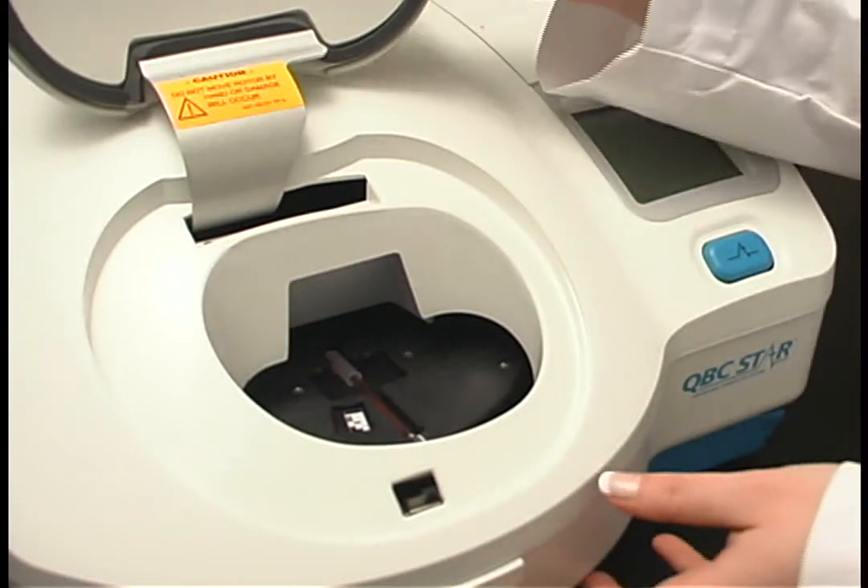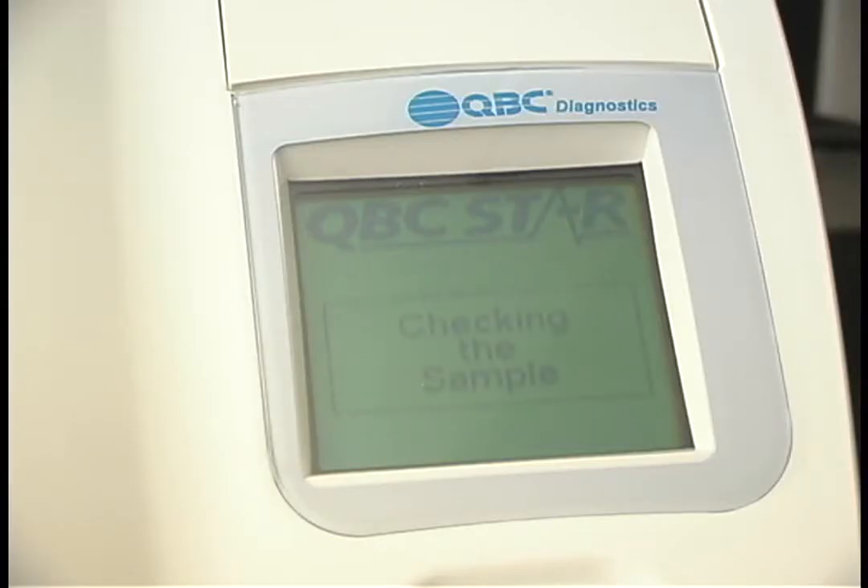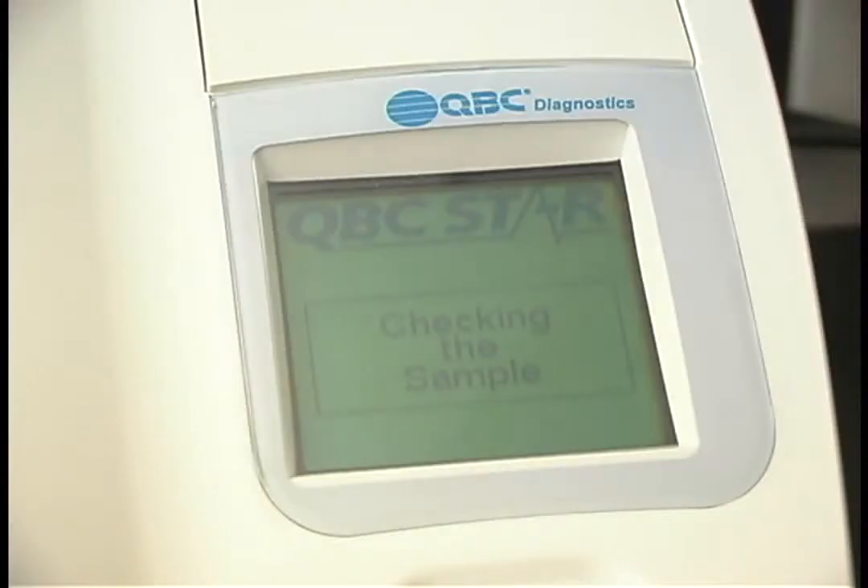Once your information has been entered, shut the sample door and press the star button on top of the star unit. The star will first check the tube position and make sure that the sample has been capped correctly. Remain with the star during this check in case the instrument determines that the sample was not prepared correctly. Once the check has passed, the star will enter a mixing cycle. At this point, you're free to walk away from the analyzer if you so choose.